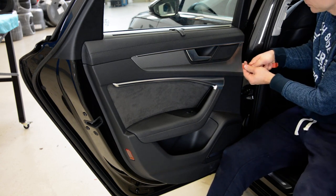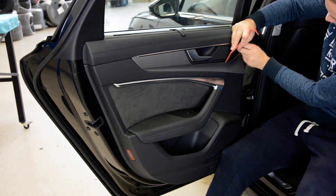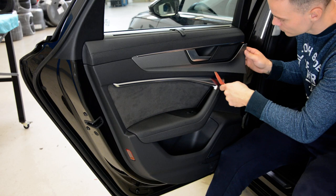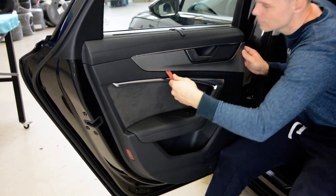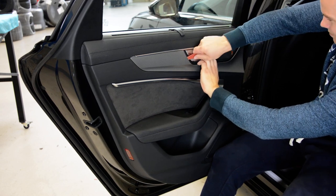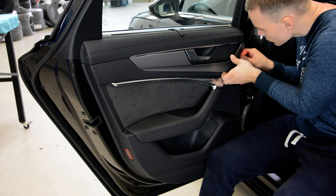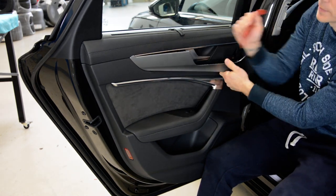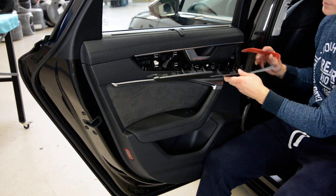Start with this side very carefully. You can see it's free, but don't start with this other side because here is a plastic that goes behind the door panel and you will break it. These are the clips — you need to slowly work around it.